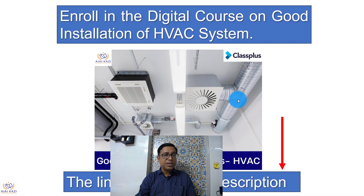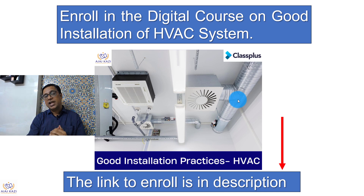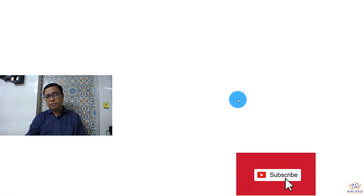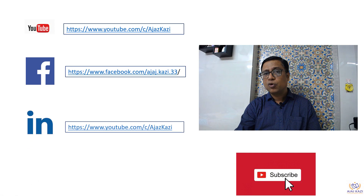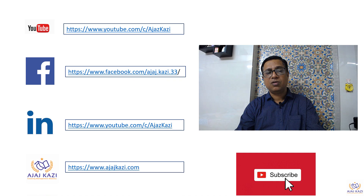Hope you liked the video. Please subscribe and enroll into my course on HVAC system design — lots of value there at very minimum investment. The links are in the description box. Please subscribe to my channel and follow me on YouTube, Facebook, LinkedIn, and Injaskazi.com. Thank you very much.